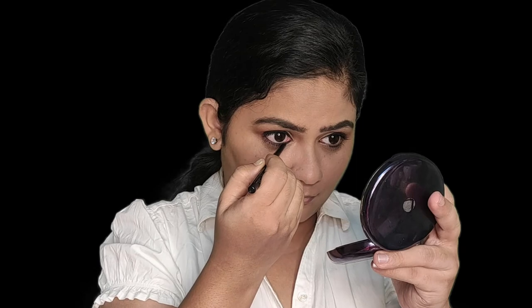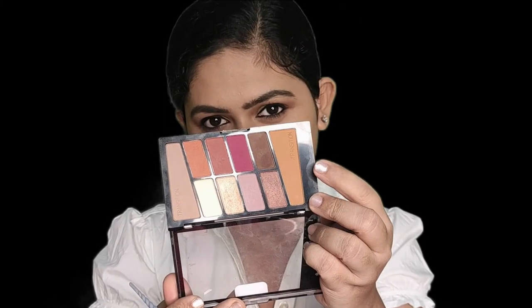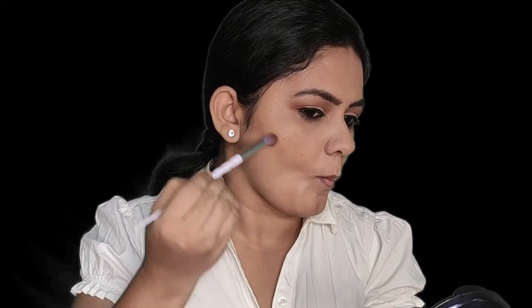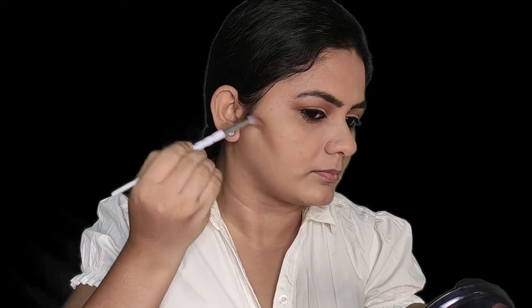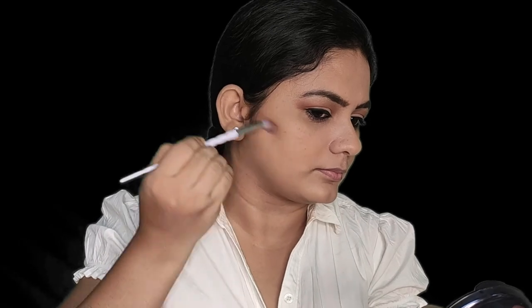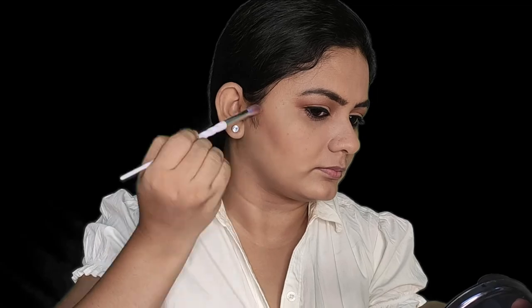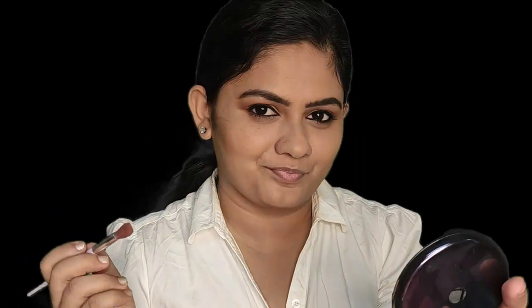Next, I'm going to contour and bronze my face. Since I have that brown tone in the same eyeshadow palette, I thought of giving it a try; otherwise I would have skipped this step. Contouring gives some definition to my face. I'm not going to use any blush or highlighter for this look.